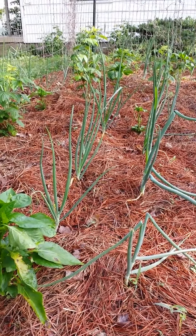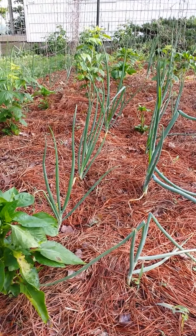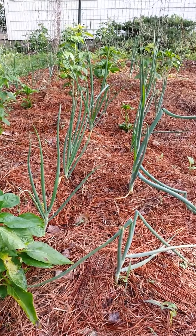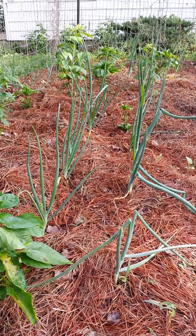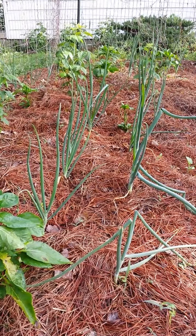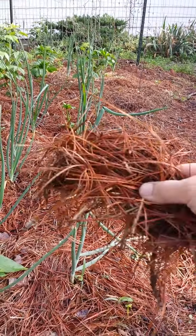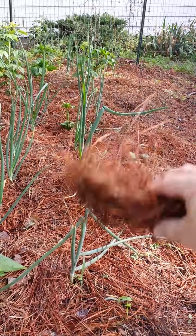And we have a mixture of onion, bell pepper, and raspberries over there on the far side. And it loves it. Here it is right here. This is from my pine trees.